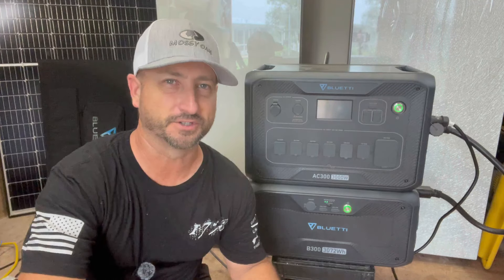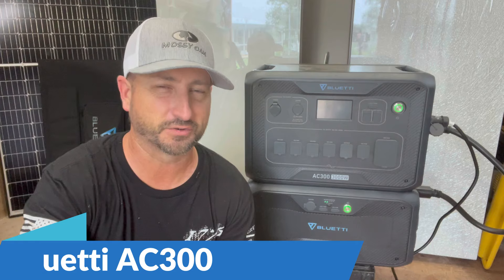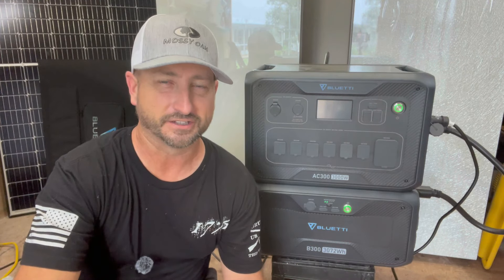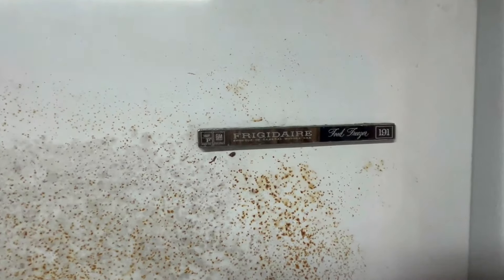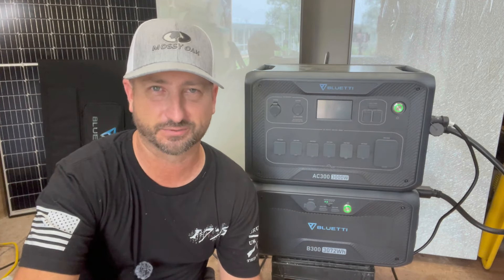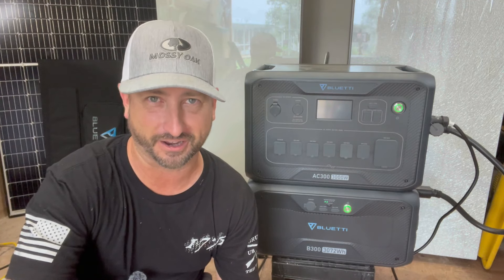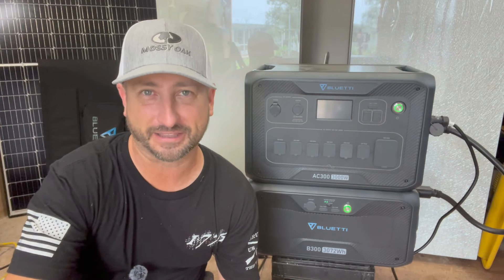It's been about a month since I started using this AC 300 from Bluetti. For this last month, 24 hours a day, I've been running this giant stand-up freezer from the 1980s that is an energy hog — it uses about 9 kilowatt hours per day of electricity. To put that into context, my full-size kitchen refrigerator, which is relatively new within the last three or four years, uses about 1.2 kilowatt hours per day. So while back in the 80s they made these things to last, they did not make them energy efficient at all.